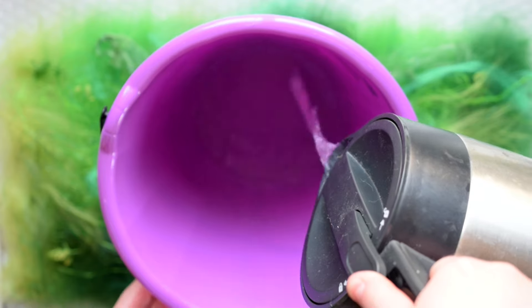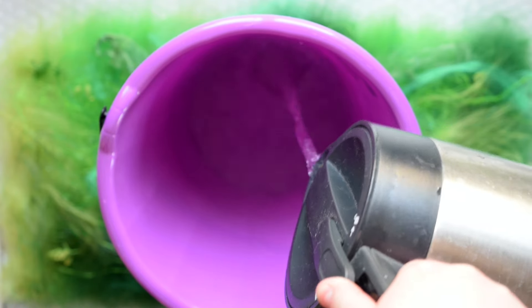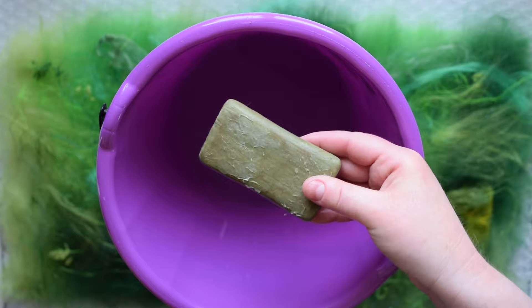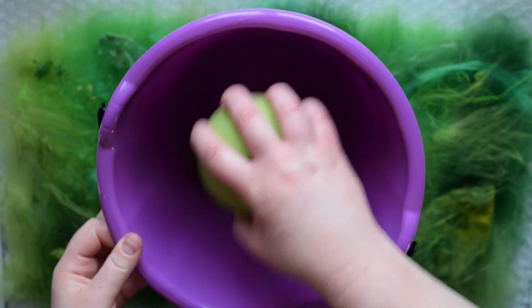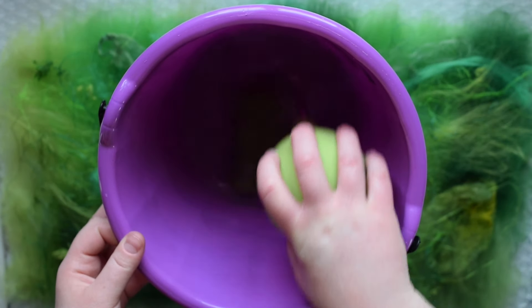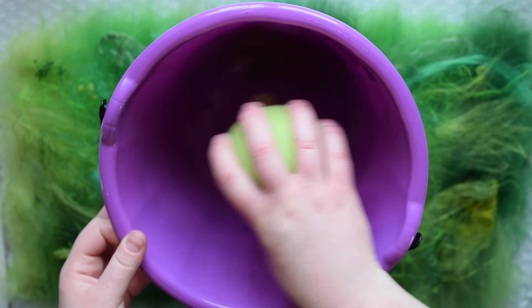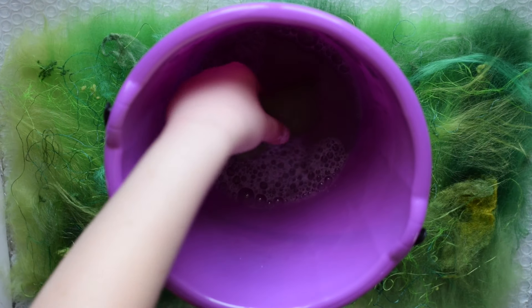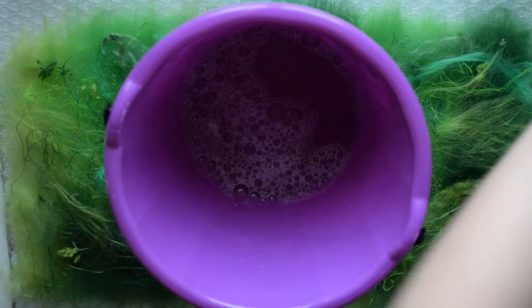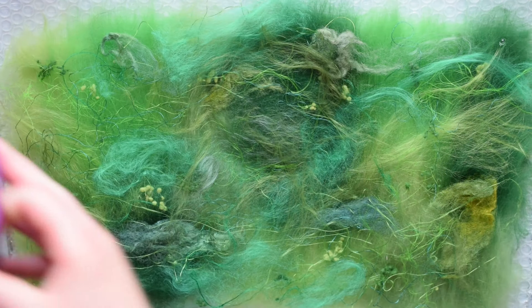Now it's time to start wet felting. Mix together hot water and olive oil soap to make soapy water. Olive oil soap is particularly good for wet felting because it doesn't create bubbles. When wet felting, you want to remove the air from the wool and add in the soapy water. If you have air bubbles, the fibers won't be able to felt as easily because the air bubbles are blocking it — this is why we want to use a soap that doesn't create as many bubbles.